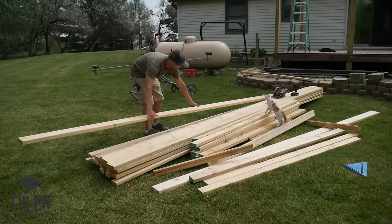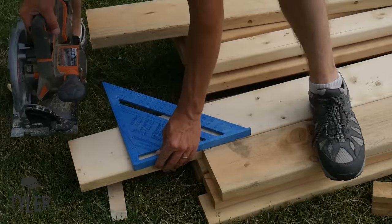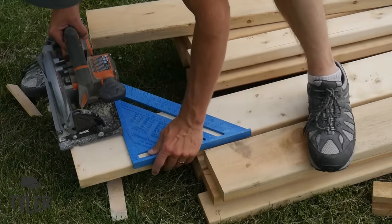I'm going to cut everything on the ground with a circular saw because 16-foot boards are really hard to wield around using the miter saw.